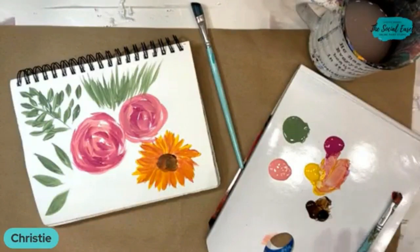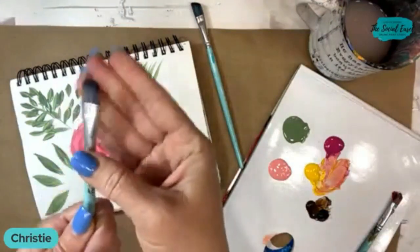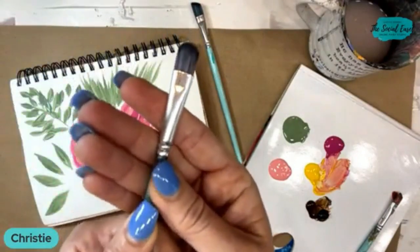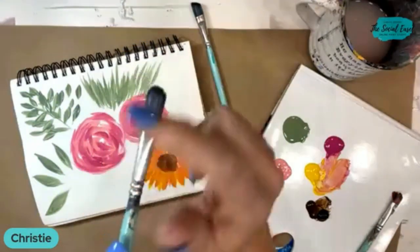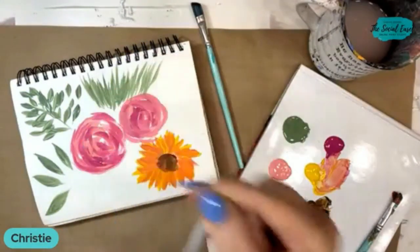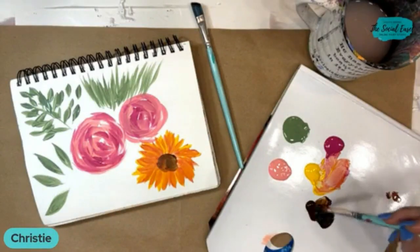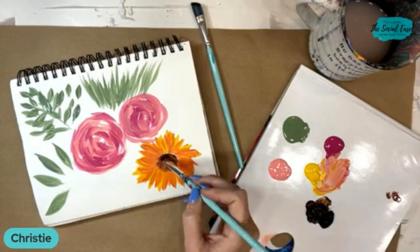A filbert brush — someone was mentioning that they love it. A filbert has more of a curved arch shape, which is another one that I love for doing different types of petals. But the pointy petals are great with the angled one.